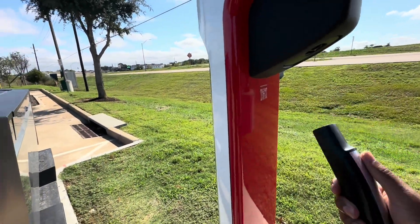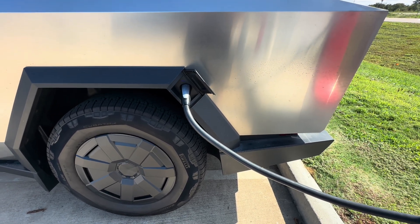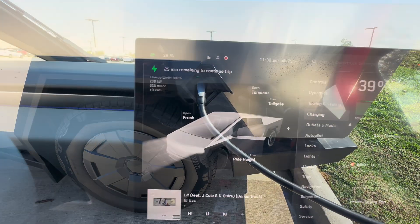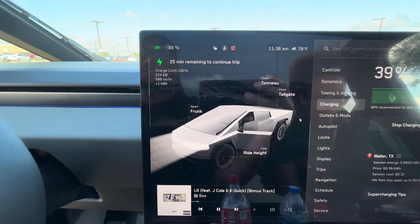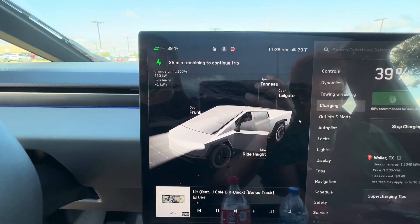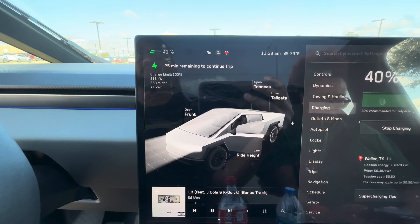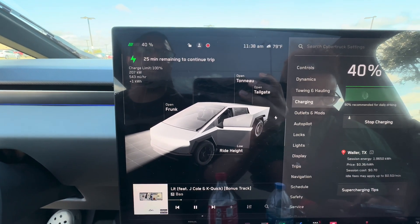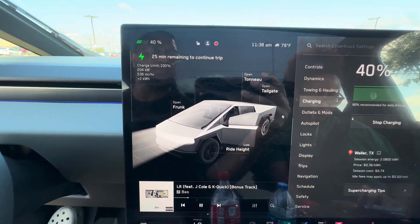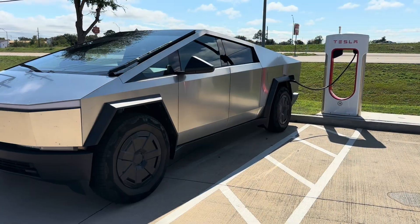So here we are, and I made a big mistake — twice. This Buc-ee's has both version 4 and version 3 chargers. I went all the way down to the end where the version 3 ones are, past the version 4 ones. The version 4 area was more crowded so I avoided it. Charge speed as you can see is 227. I probably would have been pulling 327 and saved myself time — lesson learned. The version 4 chargers are easy to spot because they're like six feet tall, significantly bigger.